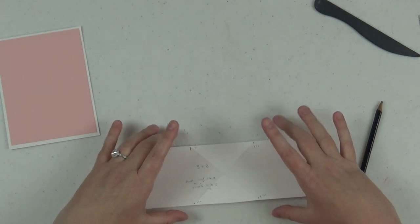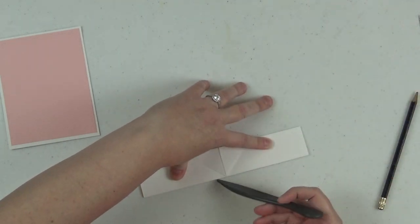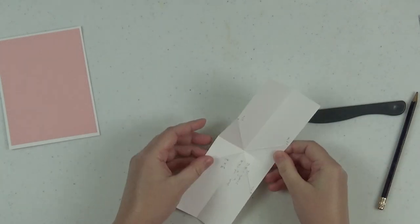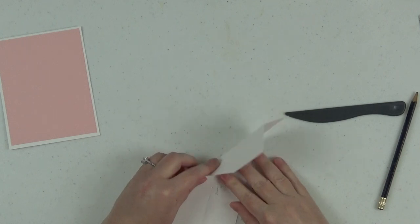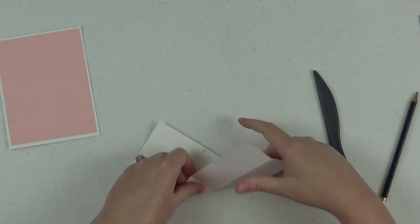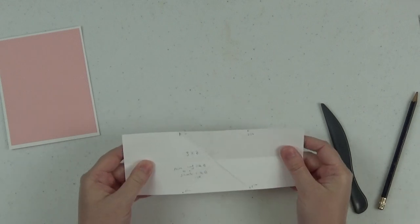The next thing you want to do is burnish all of your score lines. First fold in the middle, then fold the other way in the middle. Then we have this X to deal with, so you're going to fold on each arm of the X — fold and burnish one side, then fold and burnish the other side. So now everything is folded and burnished.